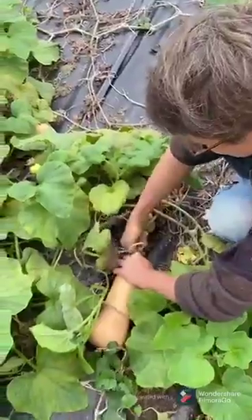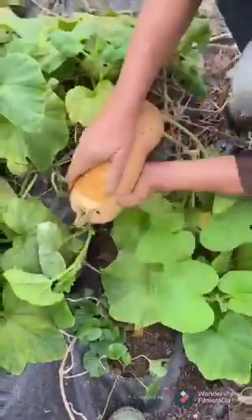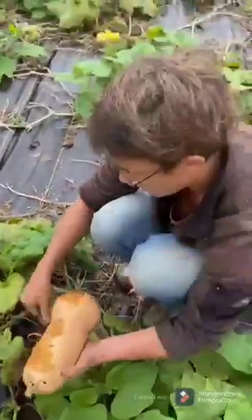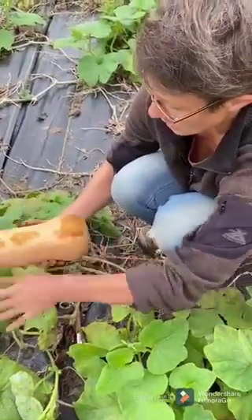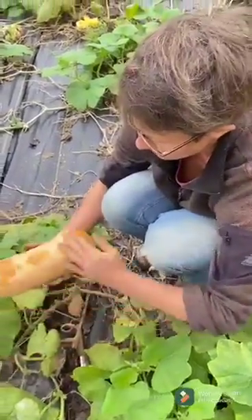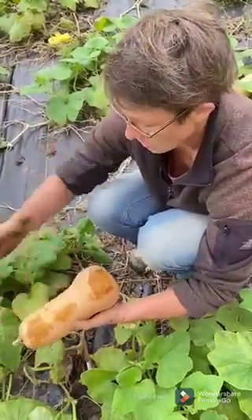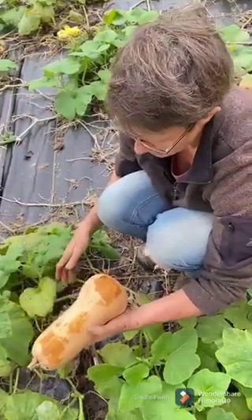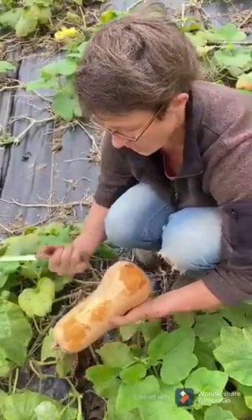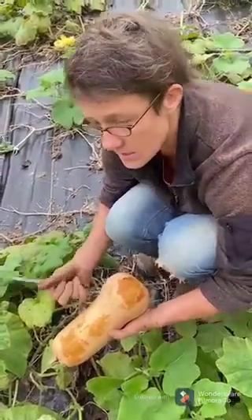Usually just a little bit does it, and actually you can just break it off like this. Get rid of any of the dirt. And then what I do is I lay it out in a barn somewhere, kind of where there's some ventilation. I will not put them on top of each other, but just next to each other. And let them be there for two weeks. That hardens the shell and helps sweeten them just a little bit more.